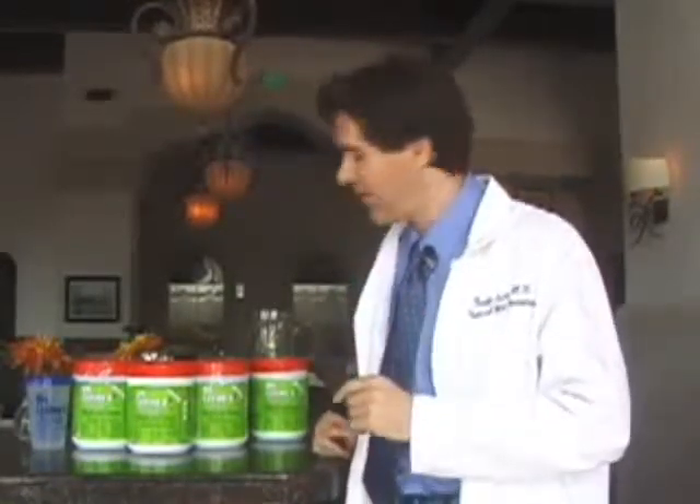Hi, I'm Dr. Scott Levin, The Thin Doctor, and I'm going to tell you today how you can get thin. I'm going to instruct you on how to use my product. The product should taste great if you do it correctly, so please follow my advice.